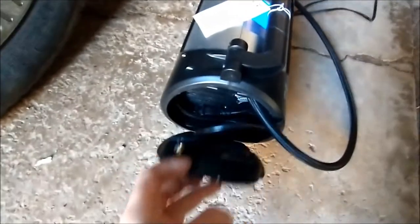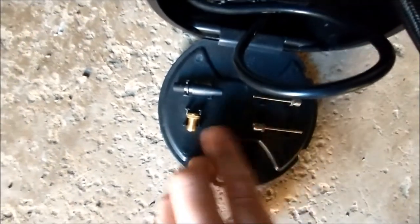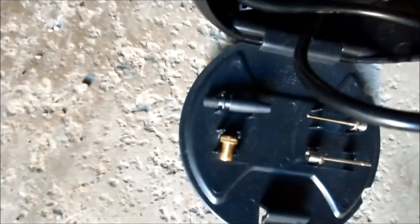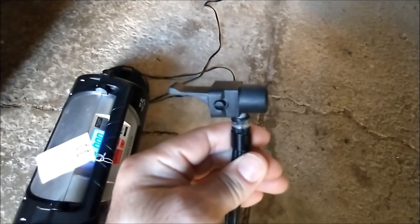It does also come with — when you open this little side compartment — some adapters. Looks like typical ones for balls and whatnot. Something else there, not sure what that one is. Obviously, for bicycles and cars, they're mostly going to be working with the main attachment. All right, bye.